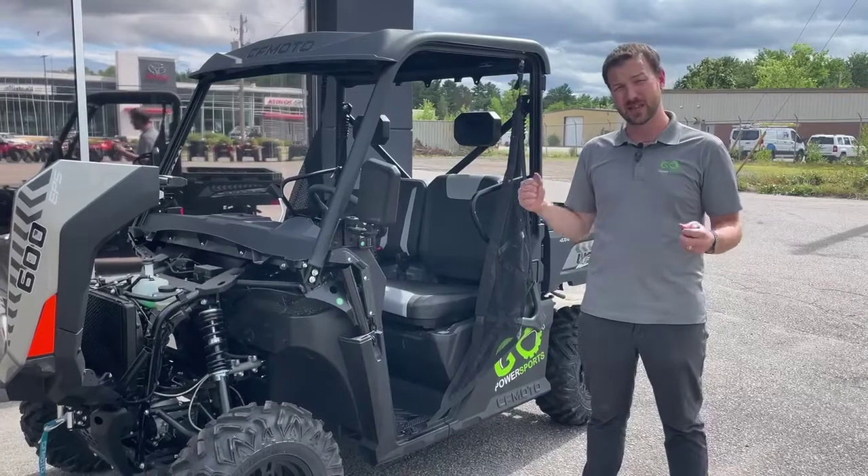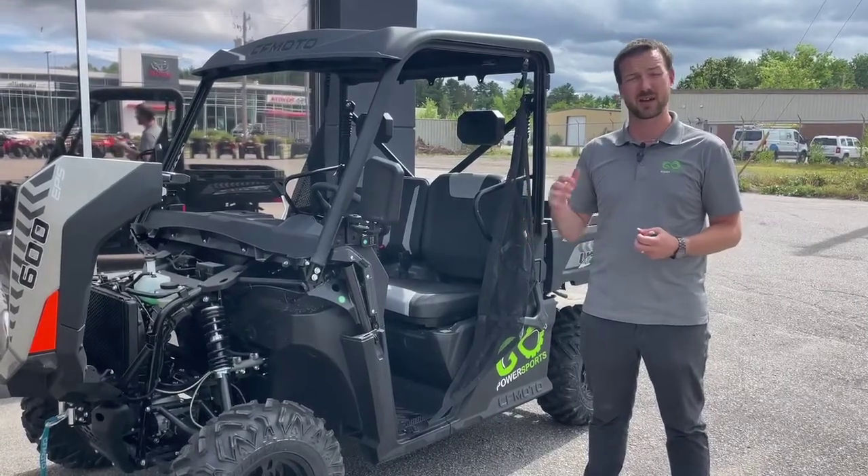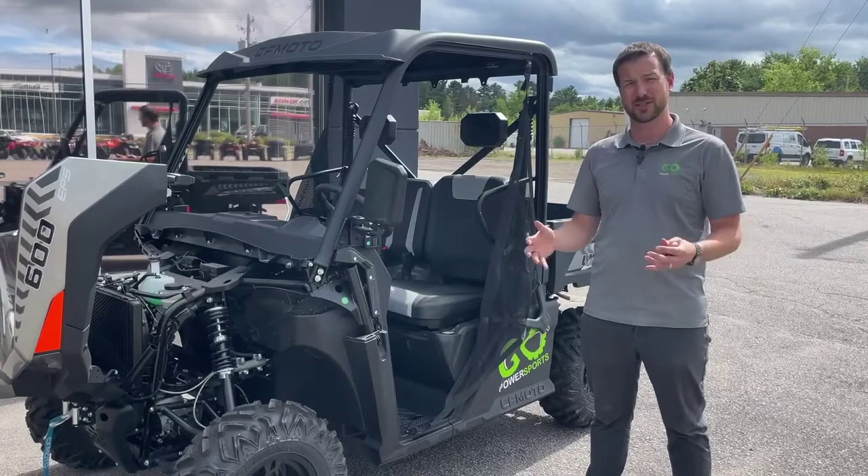Like I said, I'm really excited about these. It's good we finally have stock. Come on down, you can try one around the lot and we'll get you set up.